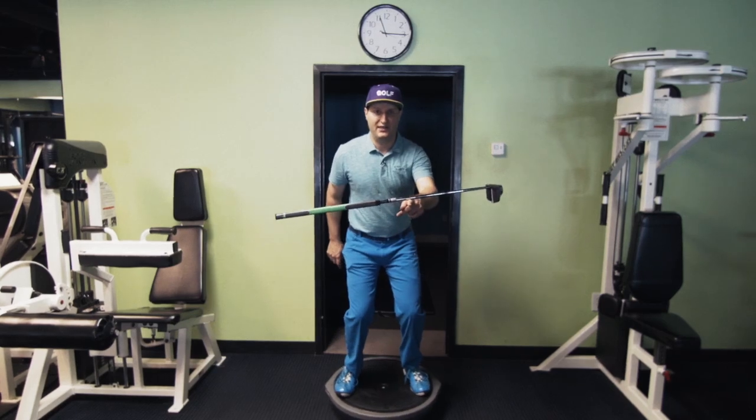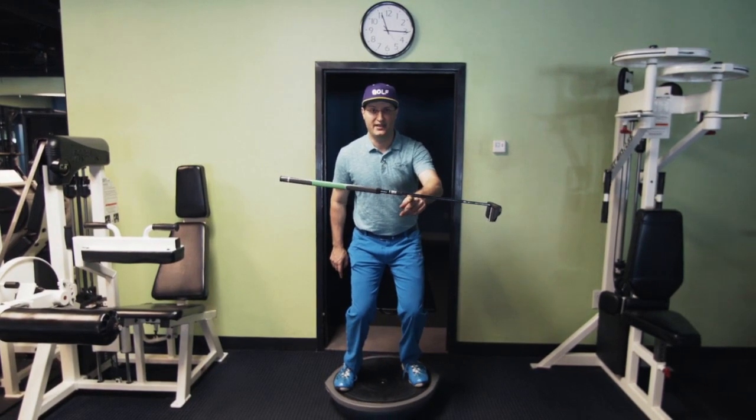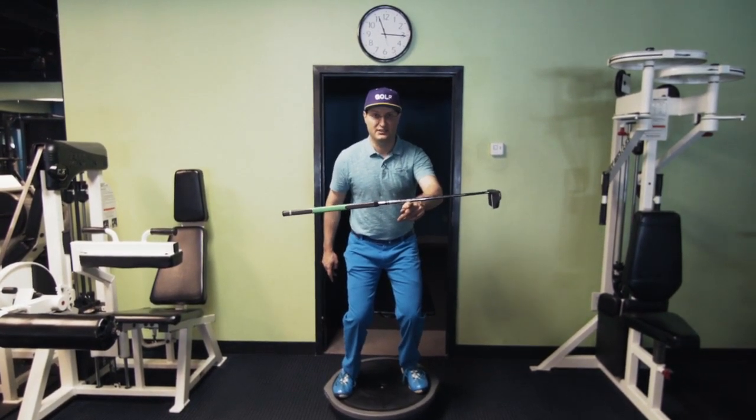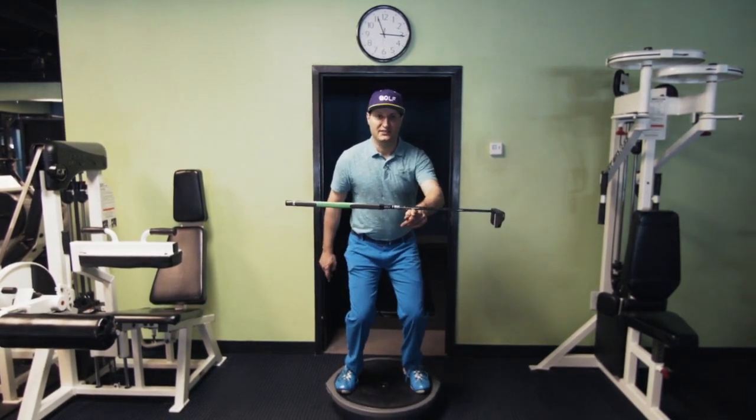Searching for that balance point on this putter — it's higher up the shaft than on most putters. It gives you nice counterbalance action. It's about 12 inches up the shaft where the balance point is on this putter.